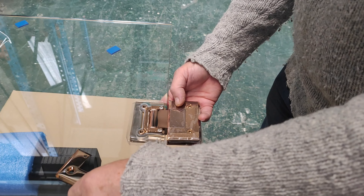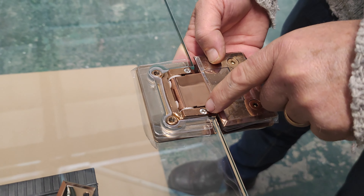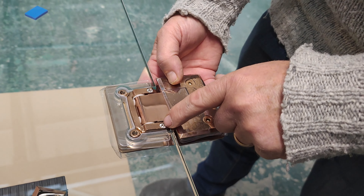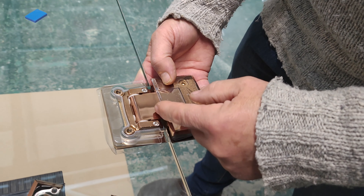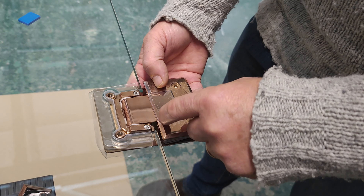One thing to say: these two screws here are adjustment screws. So if your panel doesn't quite line up exactly, you can undo these, and this will move the spindle position. We do have another video for that.